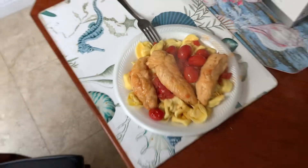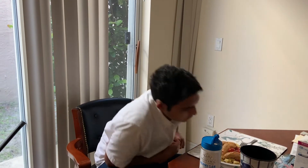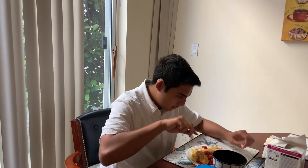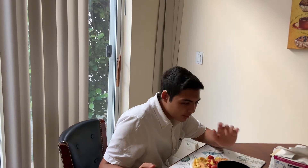Alright, so this is the chicken marsala — this is what it looks like. It looks and smells so good. We're going to put some parmesan cheese on it. Okay, look at that reaction — it's really good, like a 9 out of 10. It's really delicious. We're going to finish eating this and then end the video.